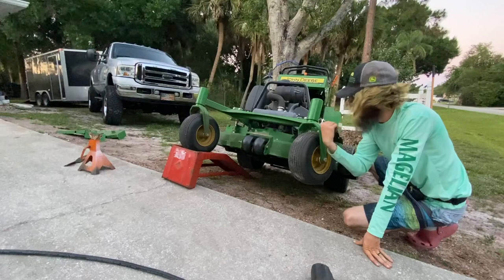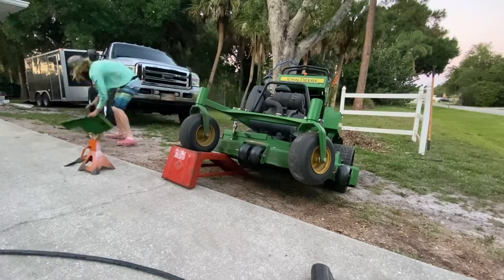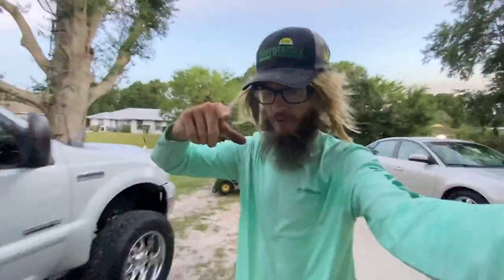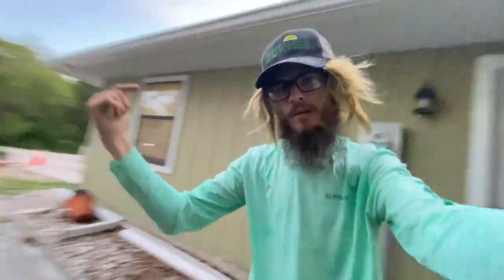Then you guys just put the guard back on. And just like that, you guys are ready to lay stripes like the Grassmaster himself. Hope you guys enjoyed this video. If you guys want to learn more tricks and tips, go ahead and subscribe.